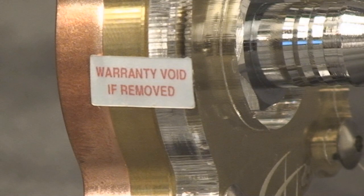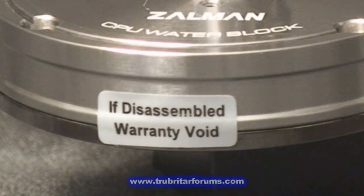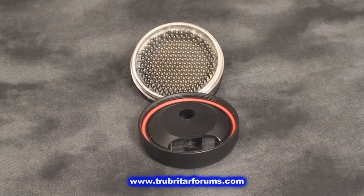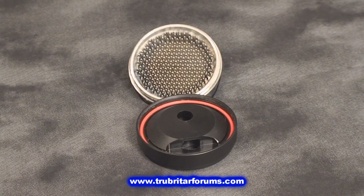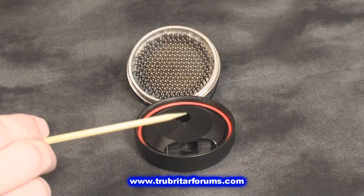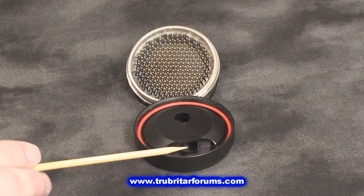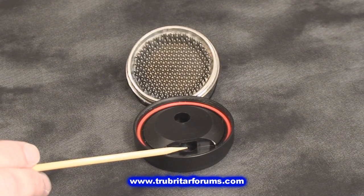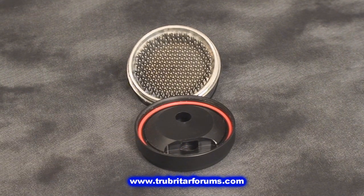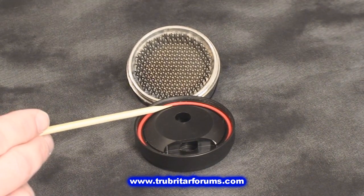Unlike some of the other manufacturers, Coolants have made this block with a threaded cap, so you can disassemble it for cleaning at any point in time. With the water block cap removed, you can clearly see the inlet in the middle of the water block and the flow path across to the collection chamber on the outer edge. Also, when reassembling the water block, make sure the o-ring is seated correctly.